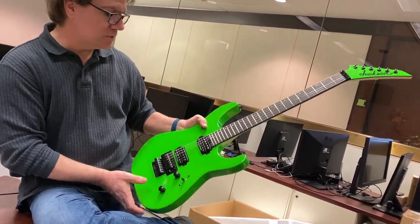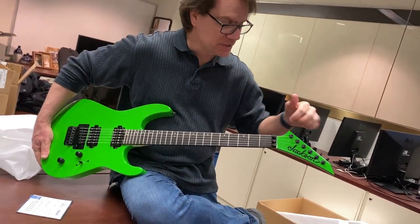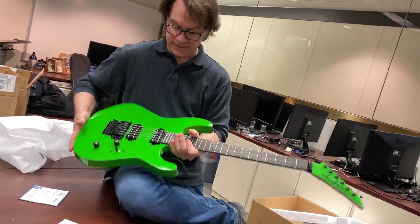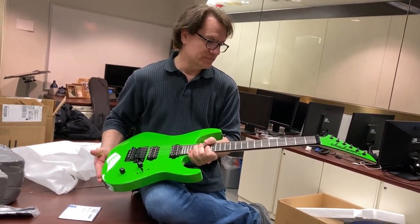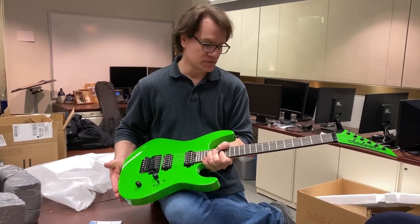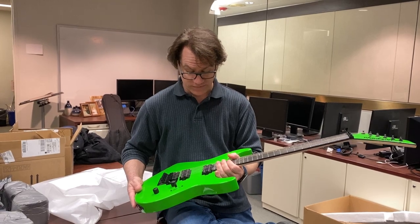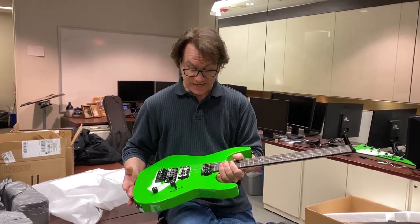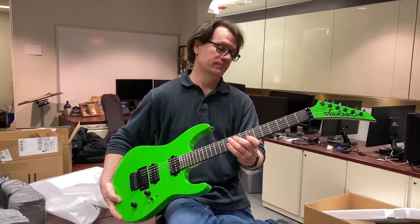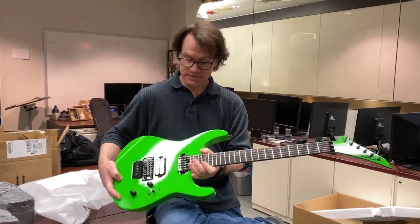Randy Rhoads from Ozzy Osbourne — before he died in 1982 — he played Jacksons. I started playing Jacksons when I was a kid, then I moved on to Fender and then Charvel, but I just wanted to come back to Jackson. They've come a long way. It's really nice. The neck is perfect — it's not too thick like a baseball bat. It's nice.